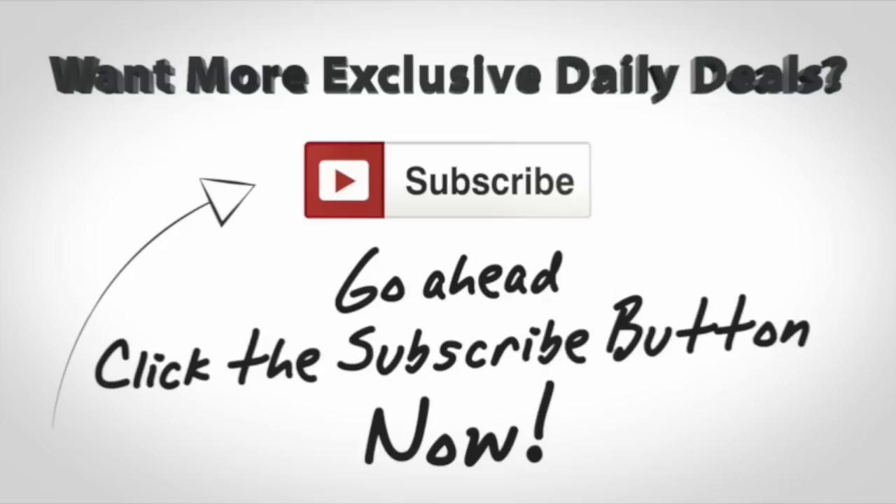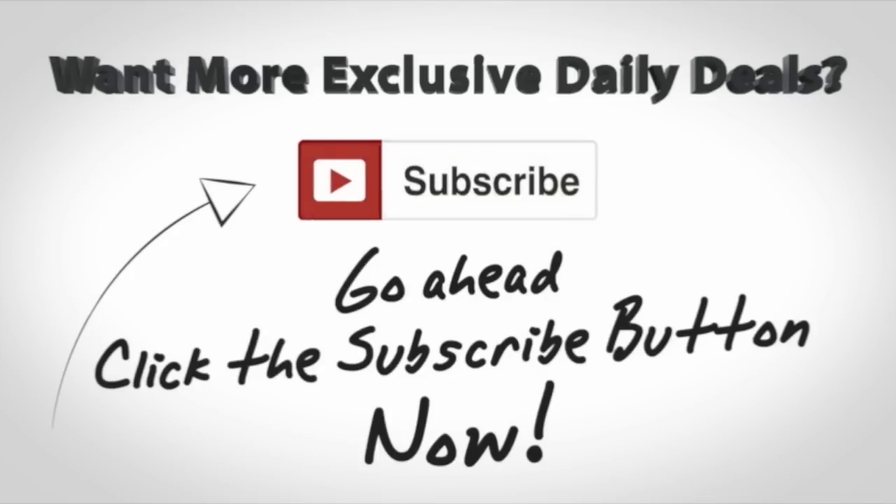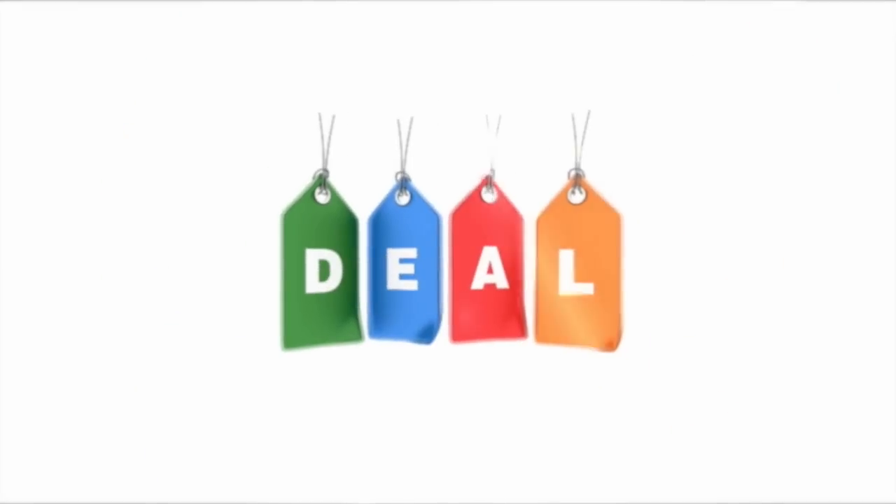Before we get to the huge deal, if you want to get on my deal list, click the subscribe button you see on your screen right now. You'll be signed up for all of my big deals — and here is your huge deal for today.